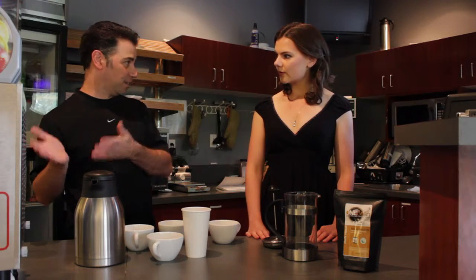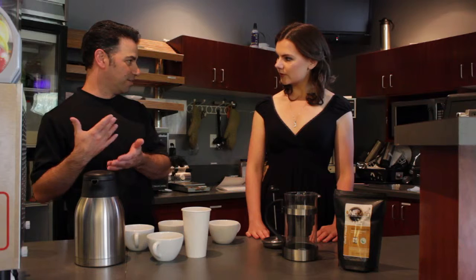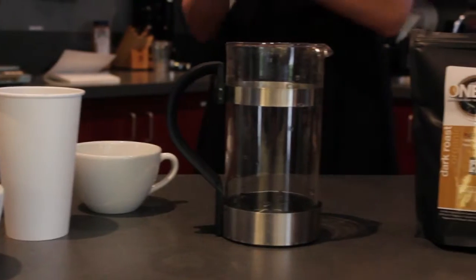Boil your water to the optimum temperature — at boiling point it will be not 195 but 200 degrees. So we're going to use a bodum, also known as a French press.